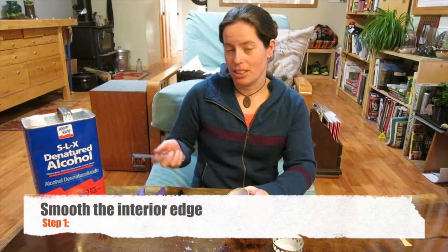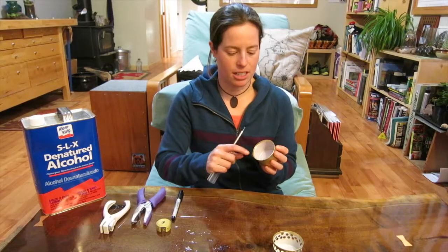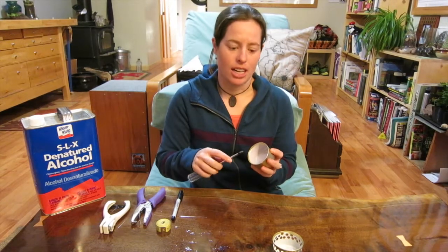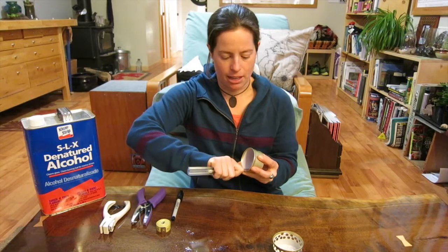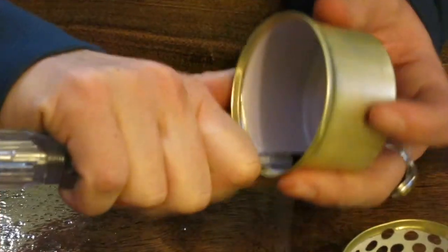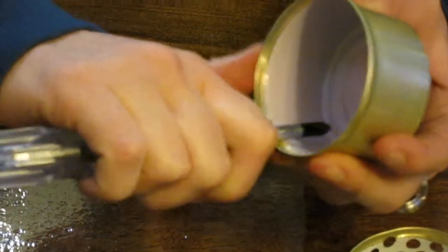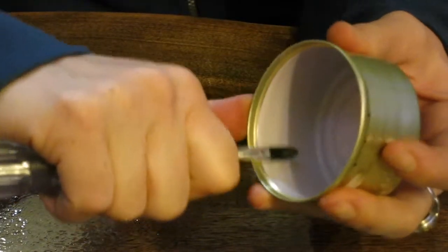Once you've got everything assembled, you're going to go ahead and smooth out the interior edge of your cat food can, because it's really sharp. You don't want to get sliced on it in the front country or in the back country as you're trying to make your hot chocolate. You can use the back side of your hole punch, or a screwdriver or whatever else.